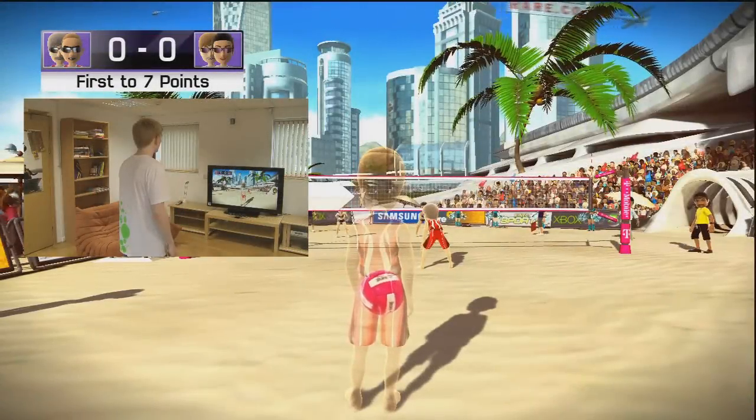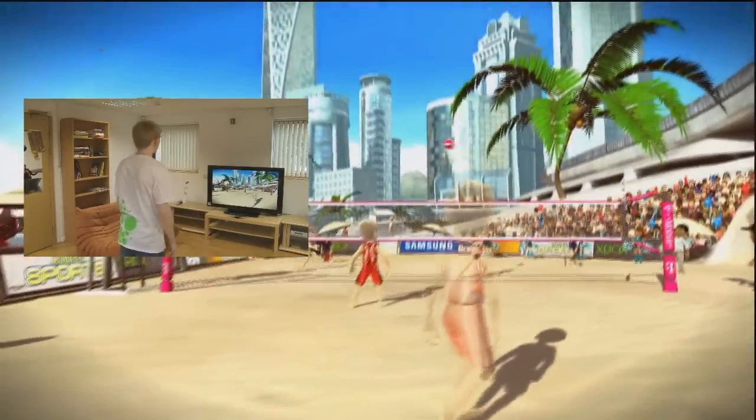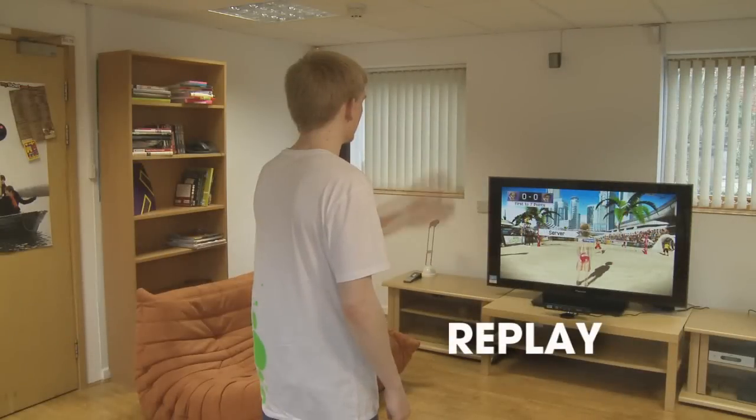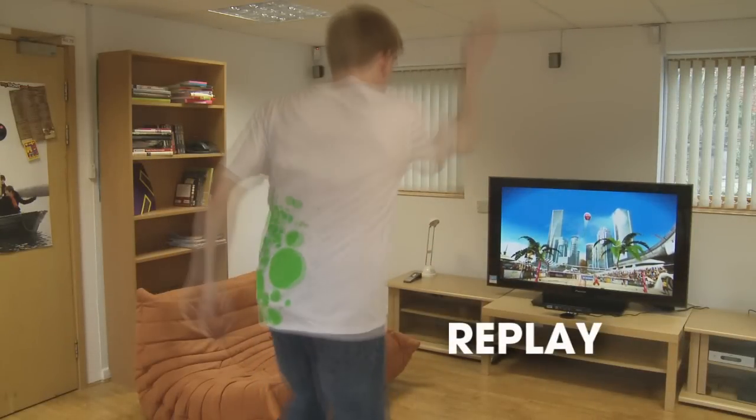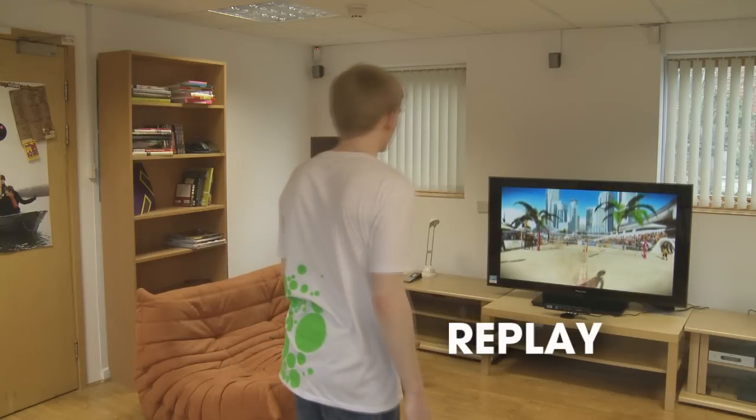This is our volleyball event. First up we've got the spike serve, which is a more powerful way to get the game started. Martin's throwing the ball up as you normally would for a serve, but instead of just bumping the ball he's doing an actual spike shot, jumping up and hitting the ball pretty hard.